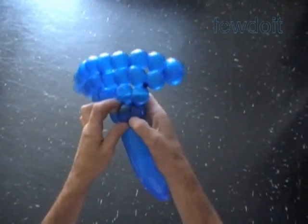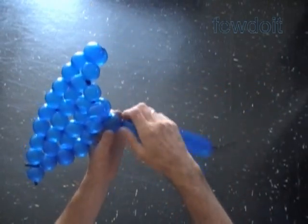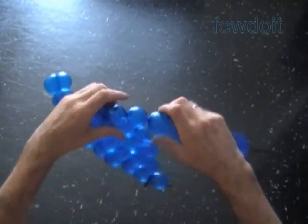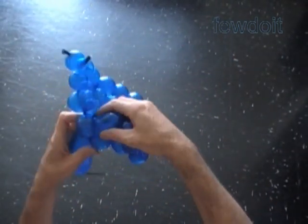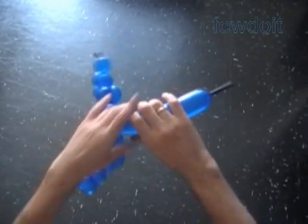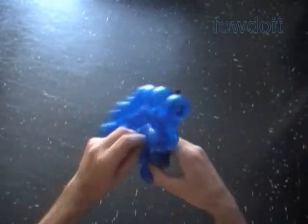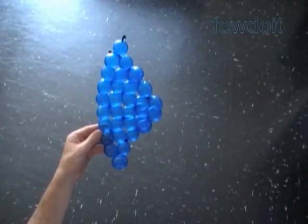Twist the twelfth bubble. Lock both ends of the chain of the last two bubbles in one lock twist. Twist the thirteenth and the fourteenth bubbles. Lock both ends of the chain of the last six bubbles in one lock twist. Cut off the rest of the balloon and tie off the end. Congratulations — we have made that triangular shape.